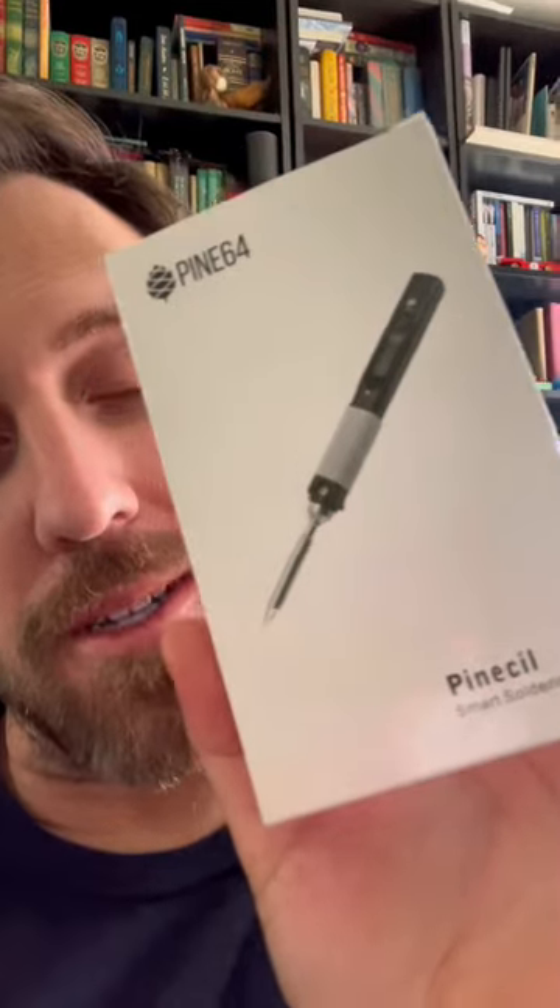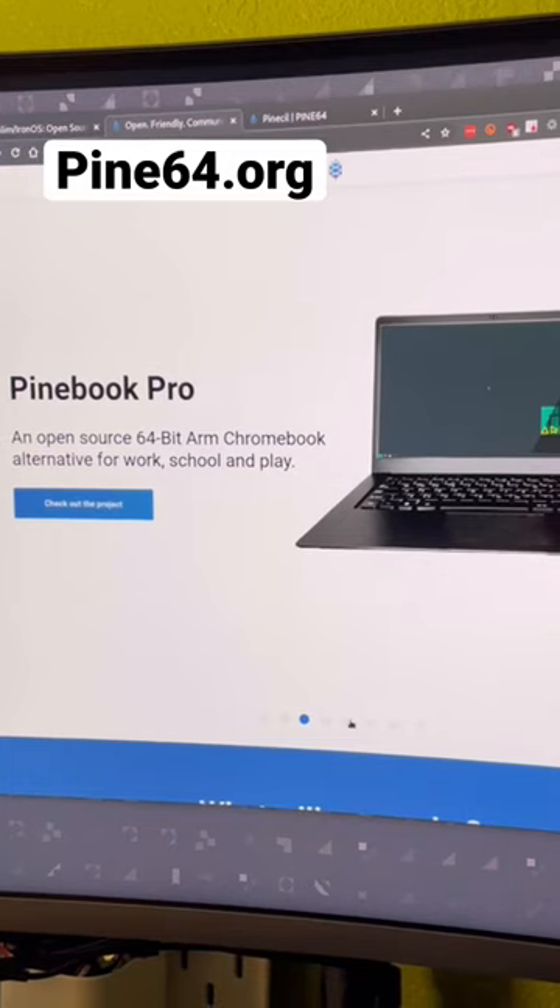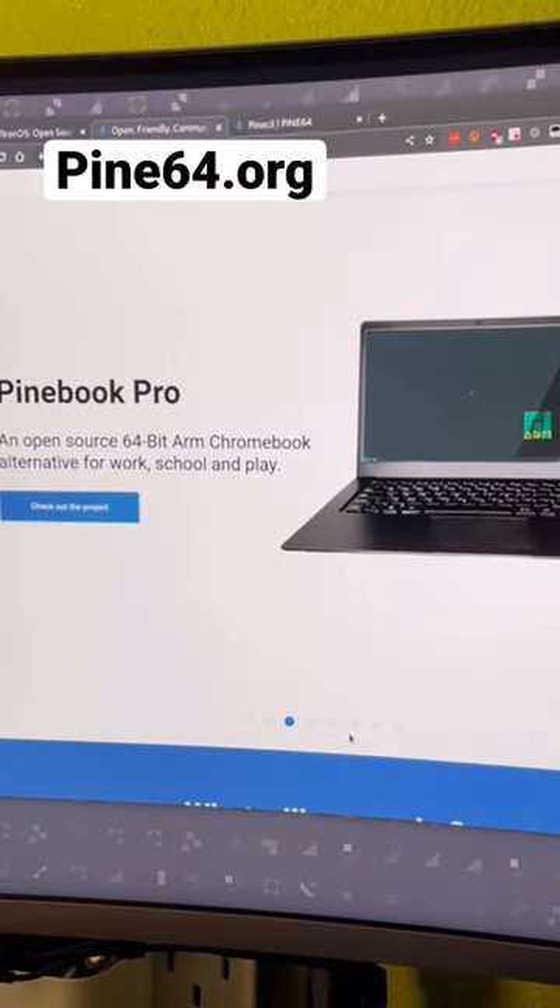I just got a new soldering iron and I know that's dumb but I love it. It's by Pine64 — the company — and it's called the PineSill. So they make the Pine phone, they got the laptop, they even have a smartwatch that I had no idea about.